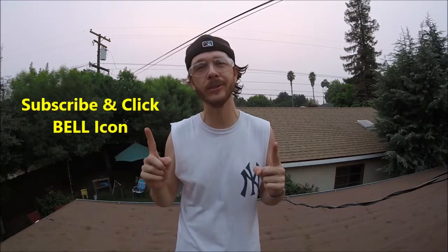What's up YouTubers, Johnny DIY here. Today I'm going to be showing you guys how to fix and prevent roof leaks. If you guys are new to my channel, do me a favor, click the subscribe and the notification bell so you can get all my new videos. All right, let's get to it.